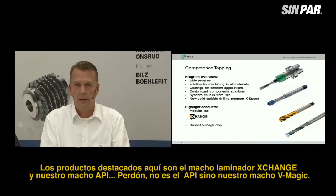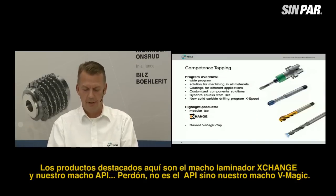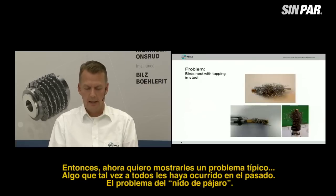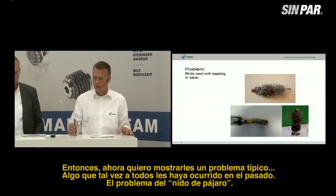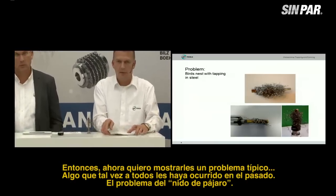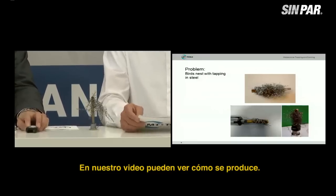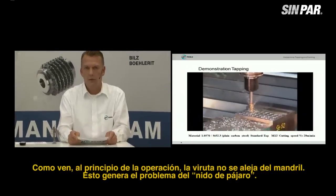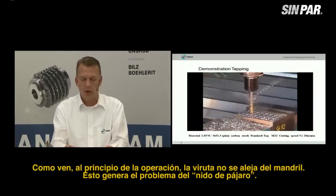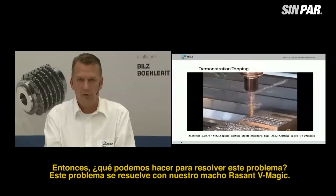The highlight products here are the Exchange Modular tap and our VMagic tap. Now I'd like to show you a typical problem which maybe everybody has experienced in the past: the bird nest problem. In our video, you can see how it works. At the beginning of the operation, the chips are not removed from the hole and it creates the bird nest problem. So what can we do to solve this problem?